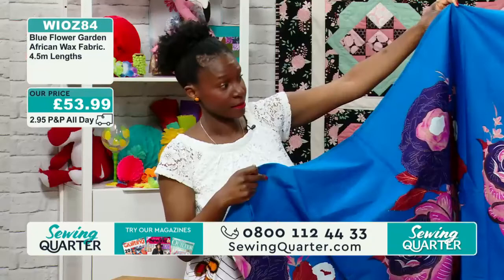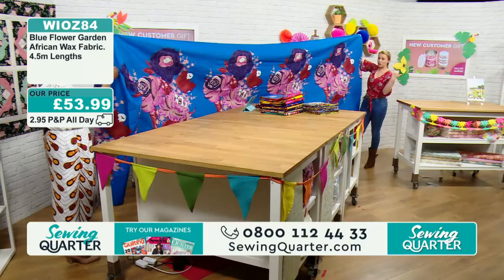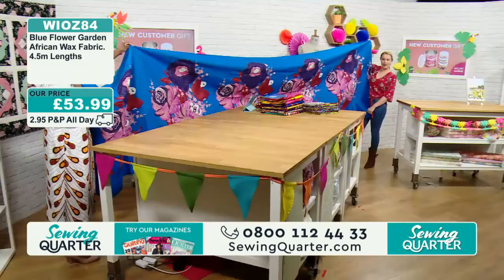I saw you pressing your skirt — you were fine with steam, just going for it. Yes, and it handles beautifully. £53.99 — you get four and a half metres of this beautiful print. I'm not sure whether there's anything else quite like this one. You've got to make something that features this big floral. Do you only sew with wax fabrics? Yes, mainly — almost exclusively, although I am beginning to branch out into other fabrics as well.